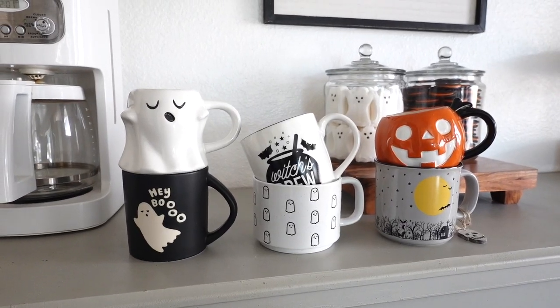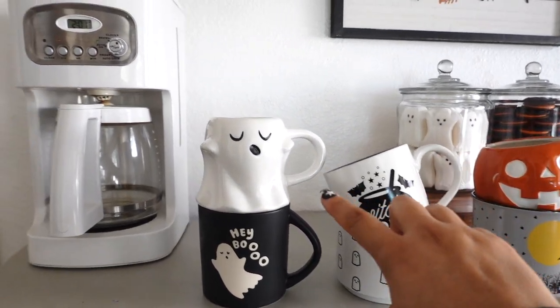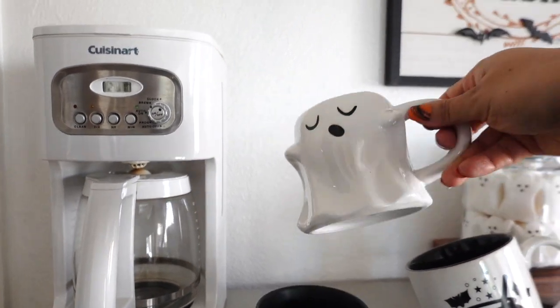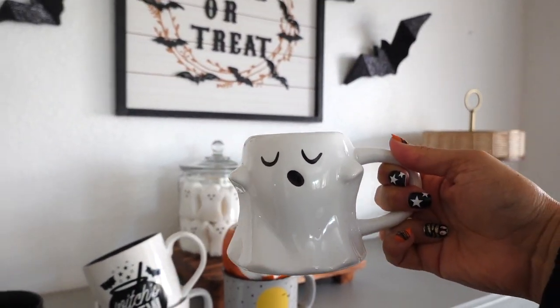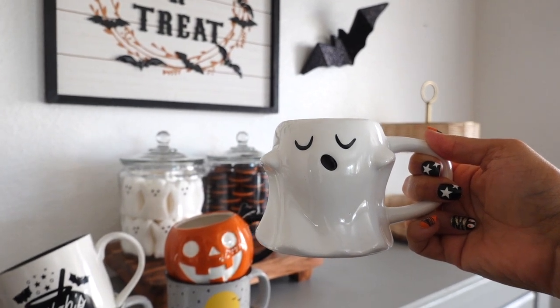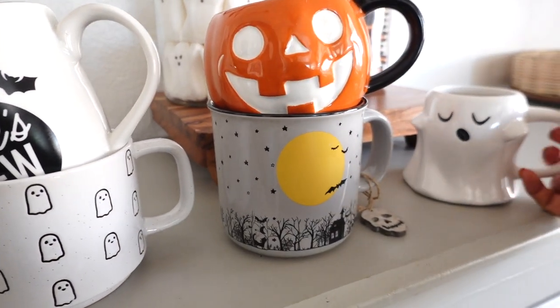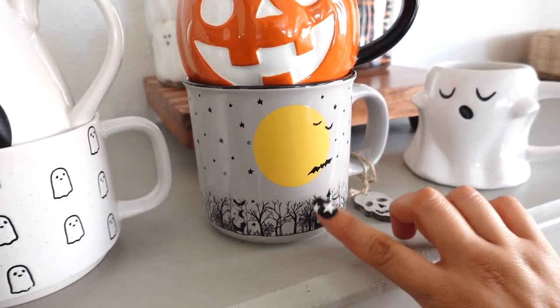I'm obsessed with mugs. I actually bought two new ones this year — I got this ghost mug at Target, and I've been wanting this ghost mug for quite some time now, so I'm really excited that I finally found it.